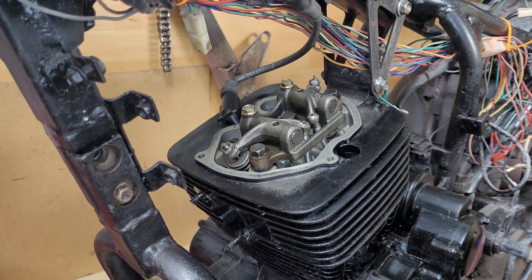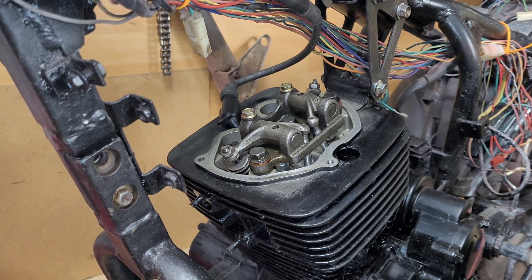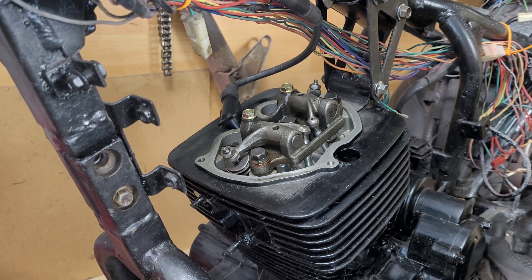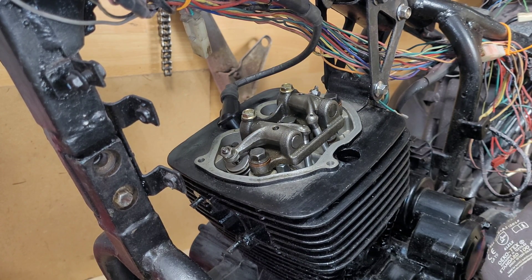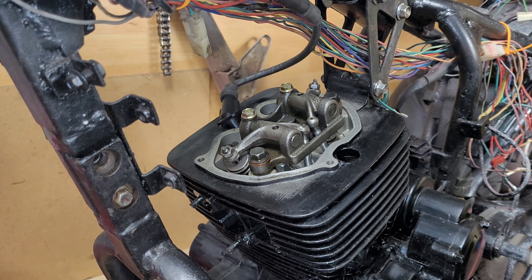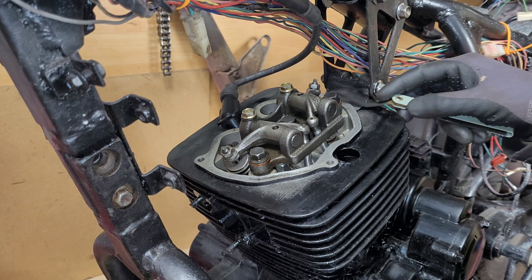Now that we've adjusted the valves, we'll go ahead and turn the engine over — rotate it four or five times to get everything to settle back down in place. We'll find our top dead centre again, ease it around to top dead centre, and once we've done that we'll go ahead and grab the feeler gauges again and check the gap.